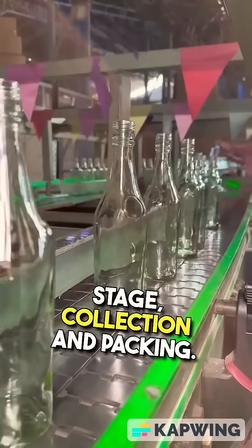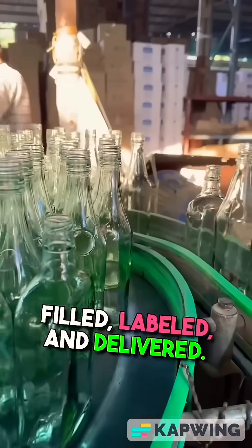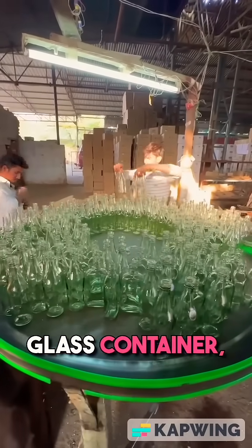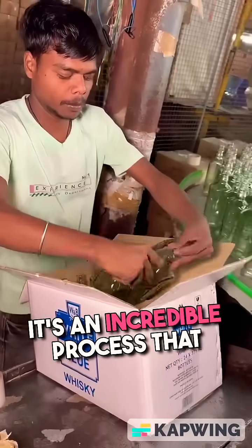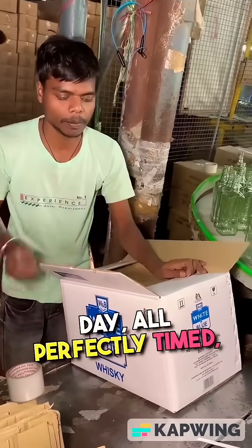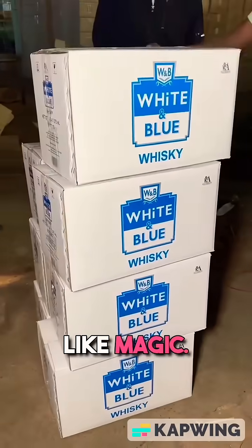Collection and packing. They're lined up, perfectly placed, and ready to be filled, labeled, and delivered. From simple sand to a clear glass container, every bottle goes through heat, pressure, timing, and precision. It's an incredible process that repeats thousands of times a day — all perfectly timed, all factory-made, and yet it still feels like magic.